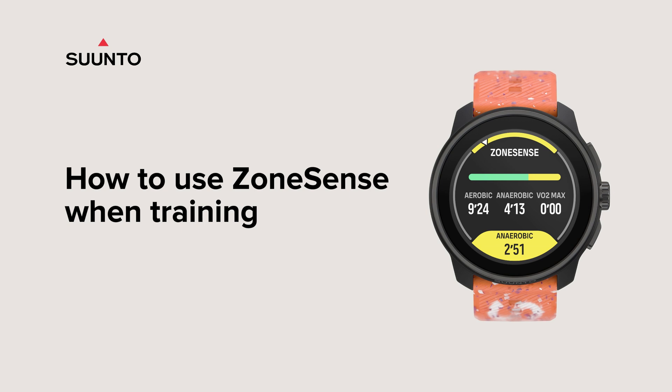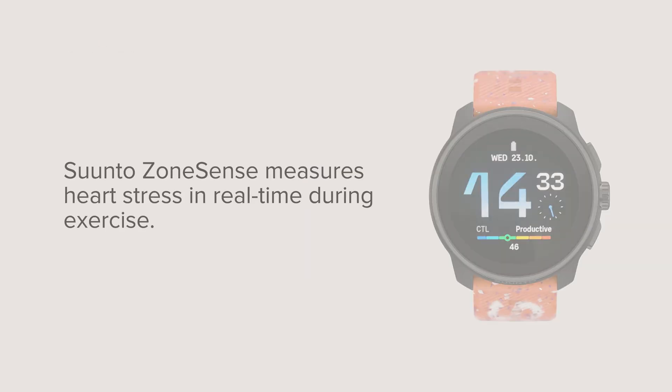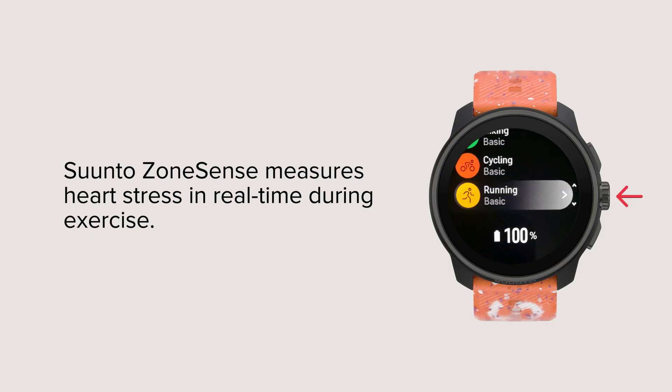How to use ZoneSense when training? Suunto ZoneSense measures heart stress in real-time during exercise.